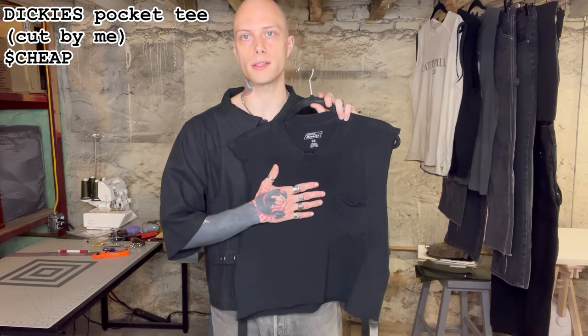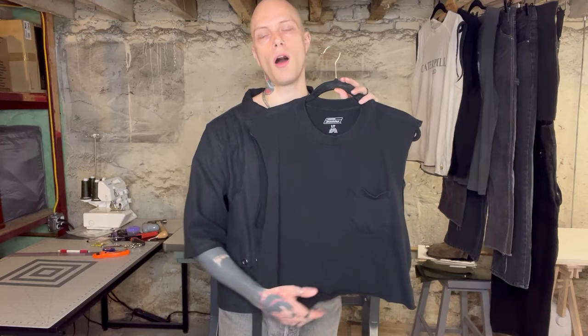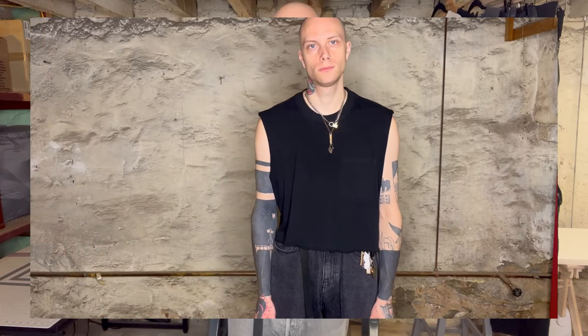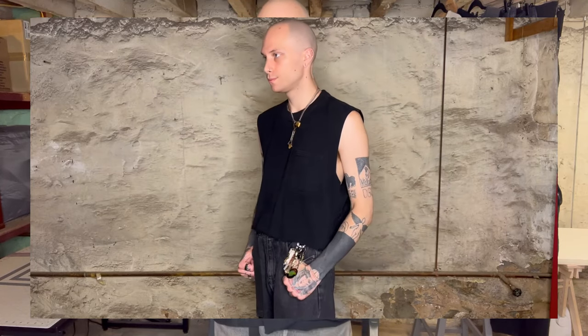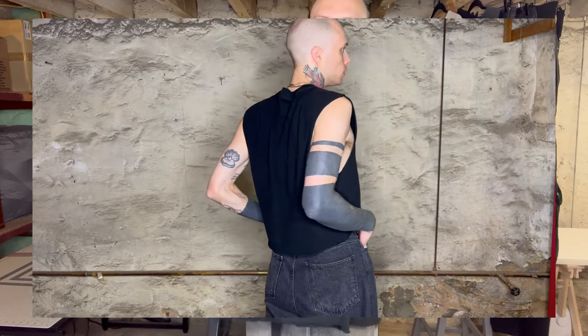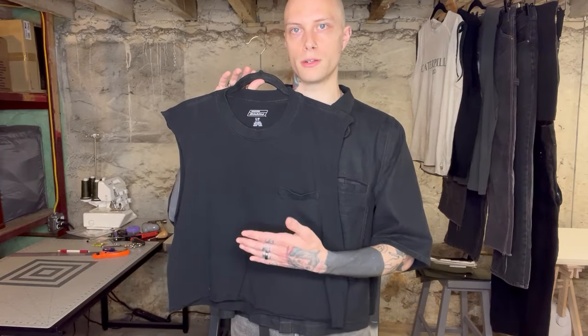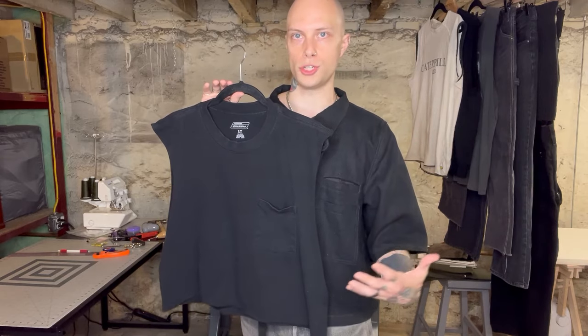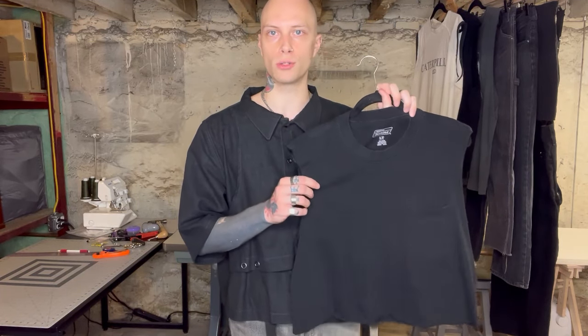First off, we have this pretty standard 100% cotton Dickies t-shirt that's a pocket tee that I actually cut the sleeves and the hem off myself. There's nothing super special about this at all, but I figured this would be good to throw into the video to kind of show you the silhouette that I am going for whenever I put together one of my summer outfits that includes a muscle tee as basically a base layer. Also, the reason I'm including this is because it's cut to where it is cropped on my body, as opposed to a lot of the other tees that are longer that I usually have to tuck in to achieve my desired proportions. This is a super nice staple basic piece, and I highly recommend getting one of these standard Dickies shirts or something really comparable.